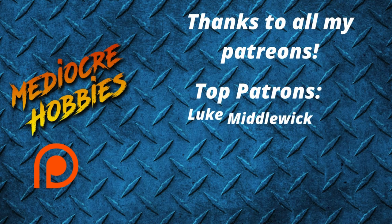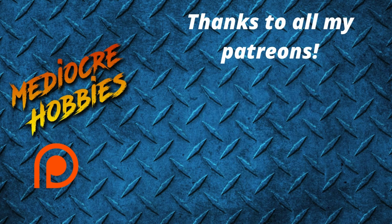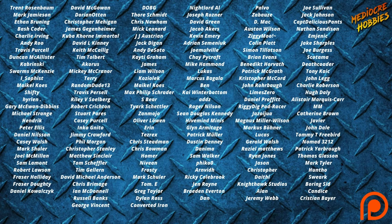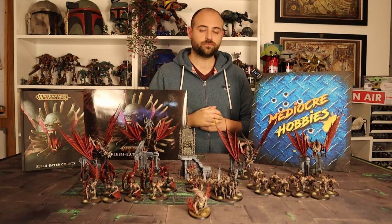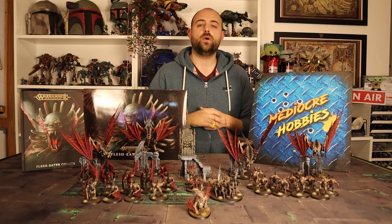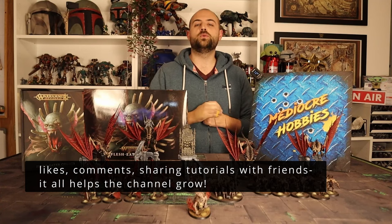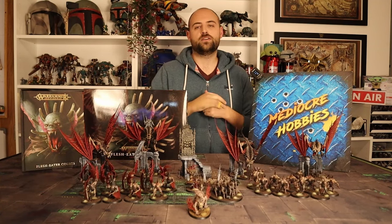Before I get into the video, two quick points: patrons, you're amazing — thank you so much for your support, it really does mean the world to me. Links are in the description below; you get access to a private Discord server and an extra video every single week. Also, I'm trying to smash through to 40,000 subscribers by the end of the year, so it would be very kind if you'd hit that subscribe button.